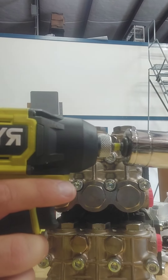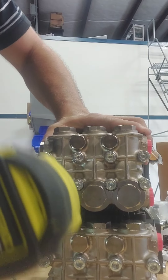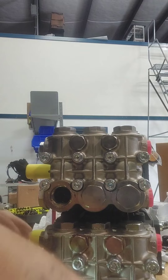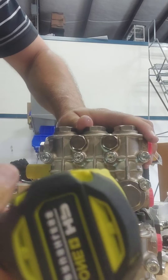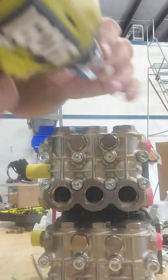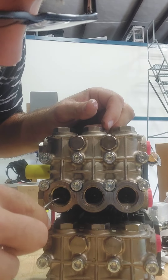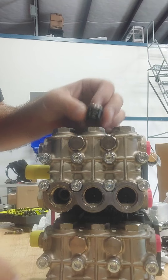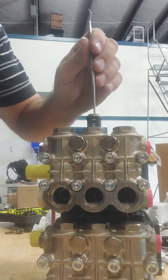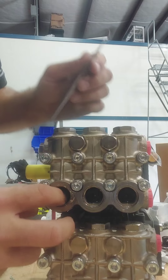So we use a 24 millimeter with an impact. We're going to pull these check valves out. Probably 50% of these have had issues. I'm putting tension on it — now it's going. I had to put tension on it to get the spring to go down because it had some residual Loctite from the manufacturer.